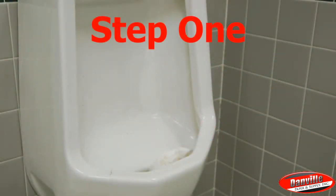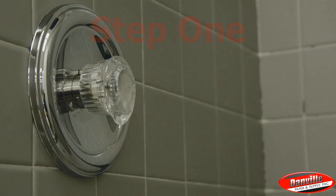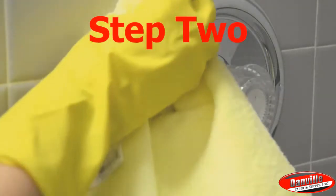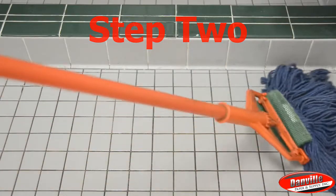Step 1: Use a sponge, cloth, mop, or sprayer to apply the product to any non-porous surface. Step 2: Rub with a cloth, sponge, or brush, then let the product sit for 10 minutes.